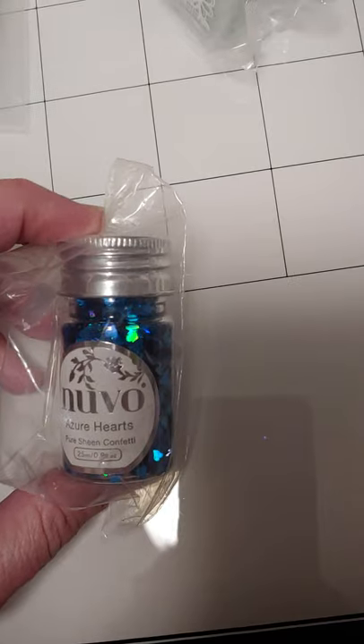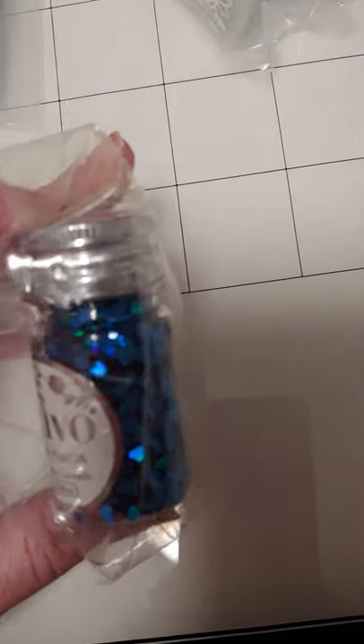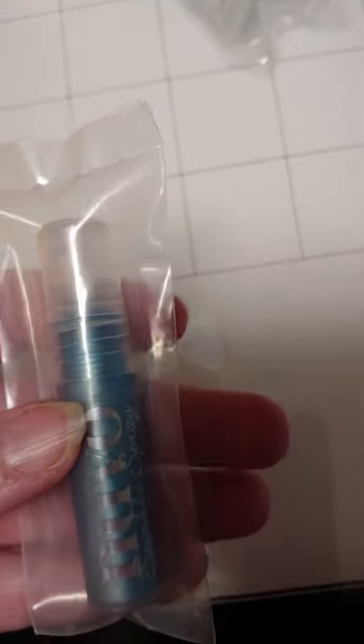This is Azure Hearts Confetti. It's kind of chunky, somewhere in between sequins and glitter, but those are little hearts — those are so cute, in an aqua blue. So this is not a sky blue set, this is almost more of a turquoise, azure kind of set. But this is a sparkle spray, and I would certainly be careful — maybe put this in a box or something when you're going to spray it.